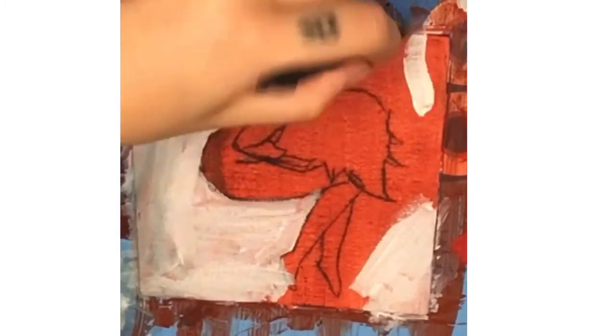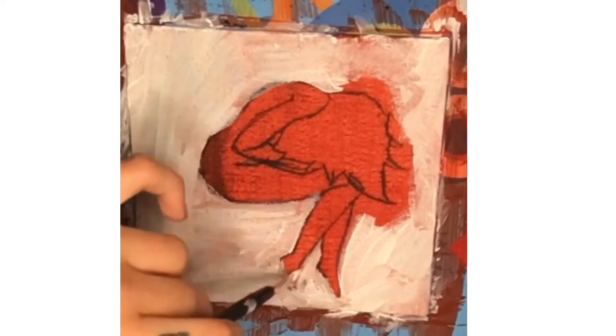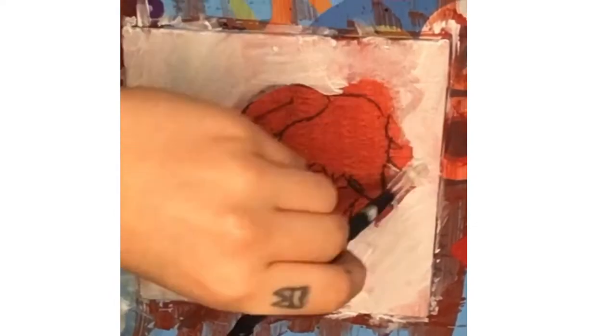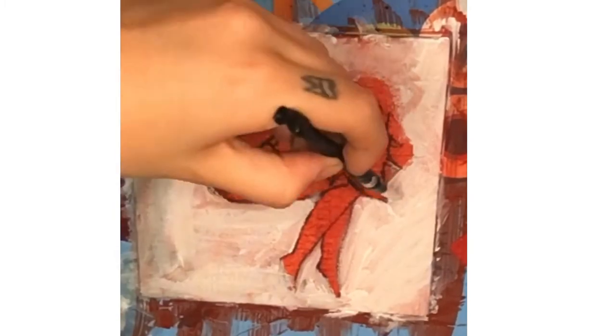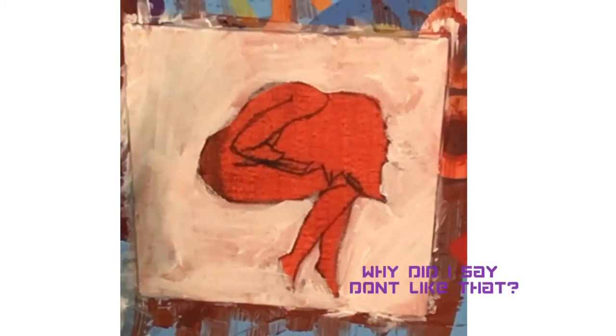My next mistake, which you might have already noticed, is that I did not smooth out the gesso. I just streaked it on and left it there — I don't know why.